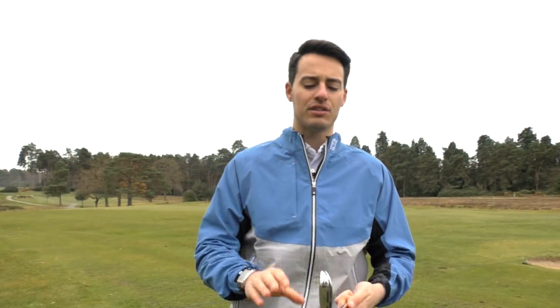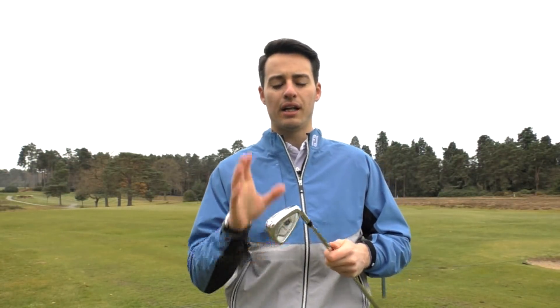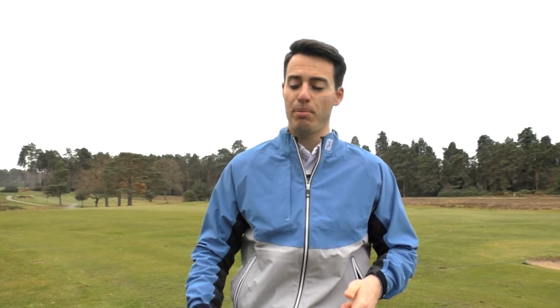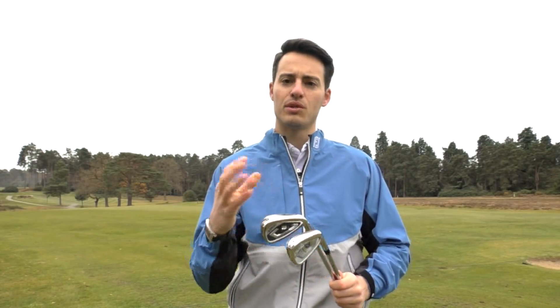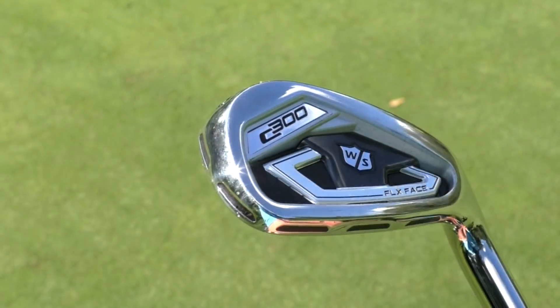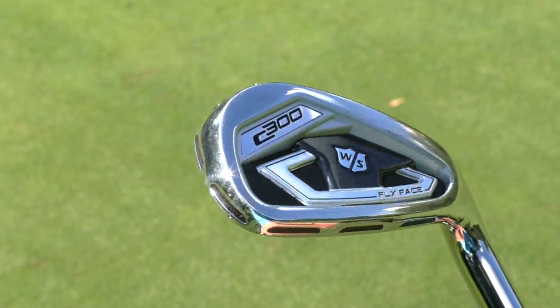There are none on the top line, giving a cleaner look at address. It's a more compact iron, less offset, thinner top line, a cleaner looking iron. It's forged as well, so it should give you a slightly softer feel. That softer feel is helped by the fact that both of these irons have the holes filled with a urethane-type material which dampens the vibration slightly and gives you a softer feel overall.